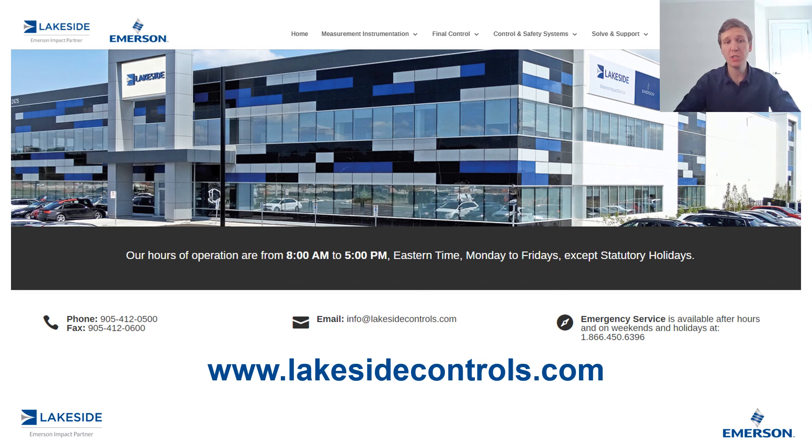If you have any questions about Rosemount's 5300 series of guided wave radars or any other of our products, please reach out to us at www.lakesidecontrols.com. Thanks for joining.